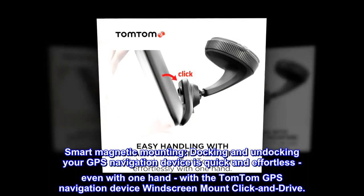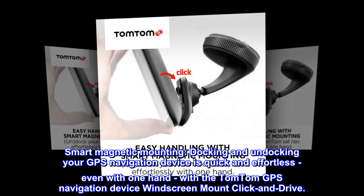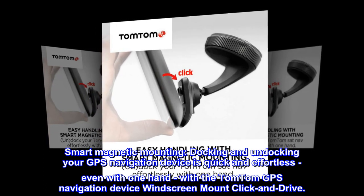Smart magnetic mounting. Docking and undocking your GPS navigation device is quick and effortless, even with one hand, with the TomTom GPS navigation device windscreen mount click-and-drive.